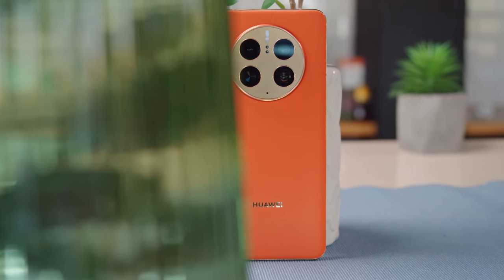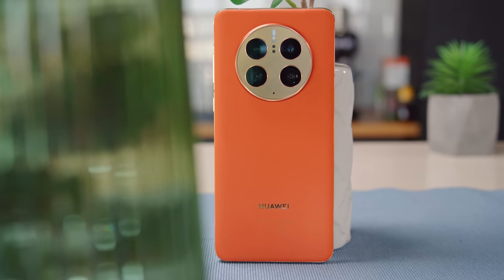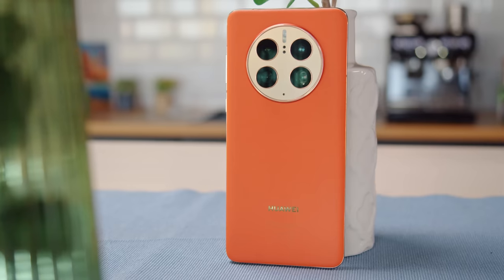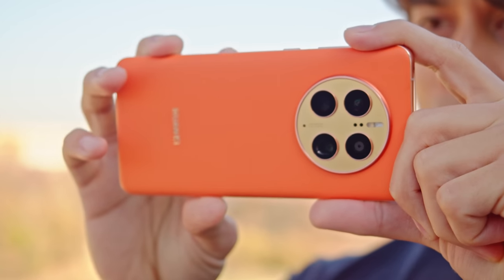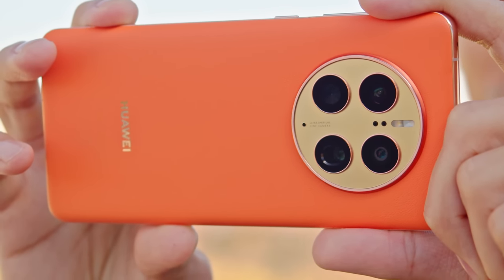This season there are at least four Mate 50 models coming out, but only this one will be available outside of China — the Mate 50 Pro. We have here the special orange variant with vegan leather. The Mate 50 Pro packs features like a premium, durable design, a high-res OLED screen, and a top-tier chipset. But the real stars of the show are the cameras, which include a main cam with the most adjustable variable aperture we've seen on a phone, with 10 steps to choose from.